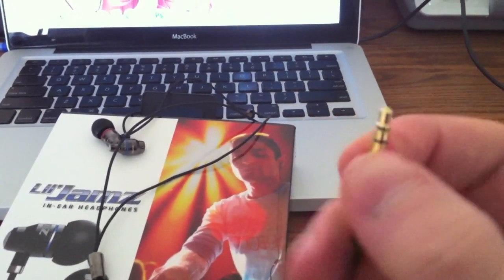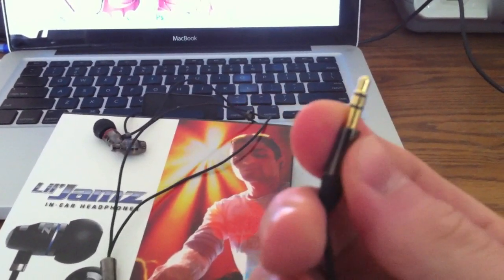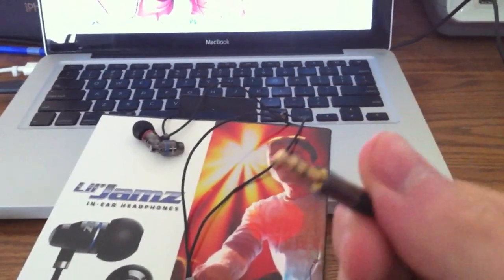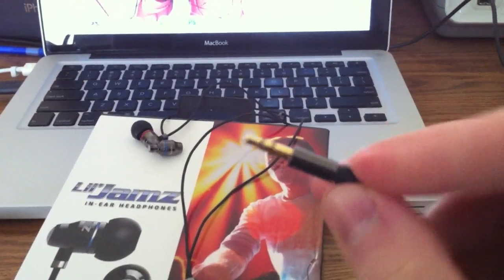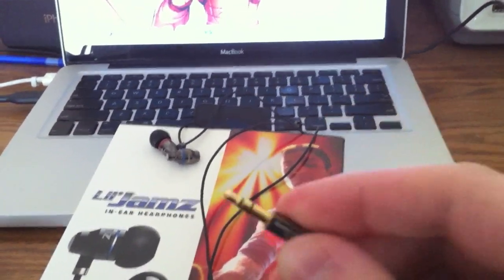The most important part is the plug — it's a standard 3.5mm jack, fits everything. I'm using it on the new iPhone, which I'm recording this video on. It's gold-plated, so you get a really good connection.